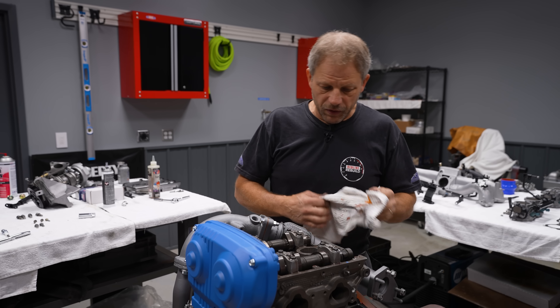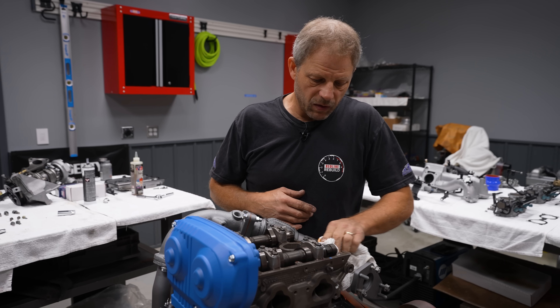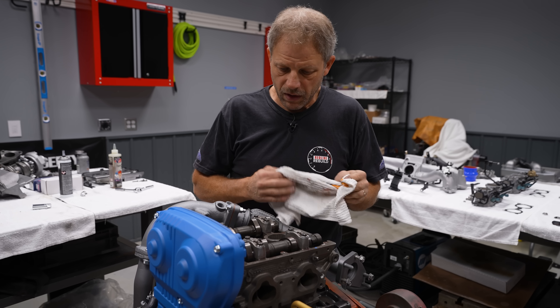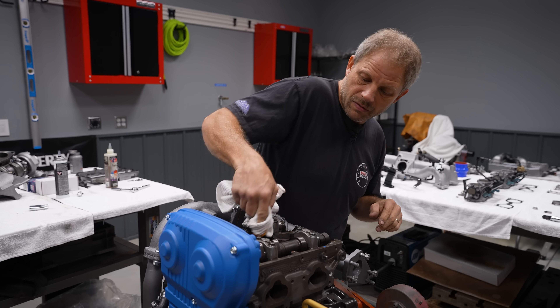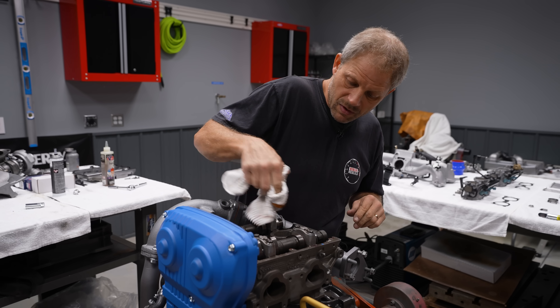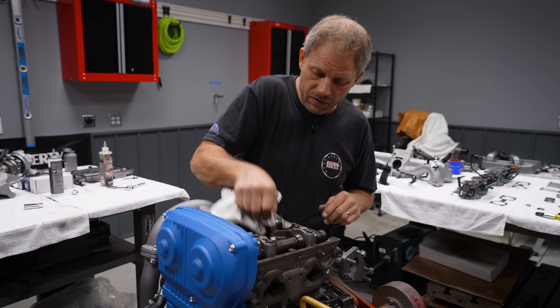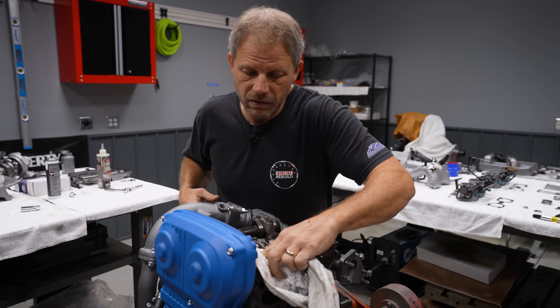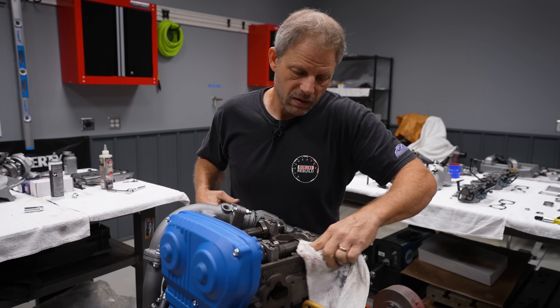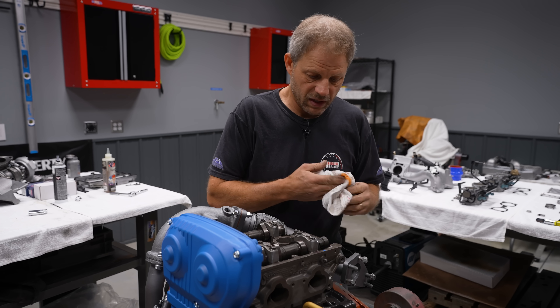So before I throw my valve cover on, I want to wipe down any oil or any dirt that may have gotten on here. That's more useful when you're doing it in the car, but for us we're pretty clean — but you still don't want to have any oil on the surface, even with a reusable gasket, which these are. I like to keep things tidy.